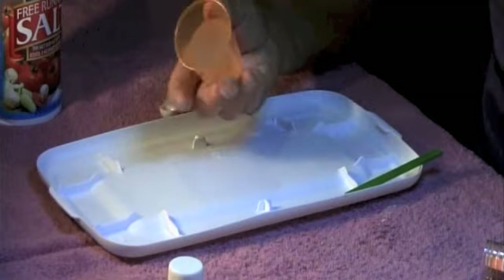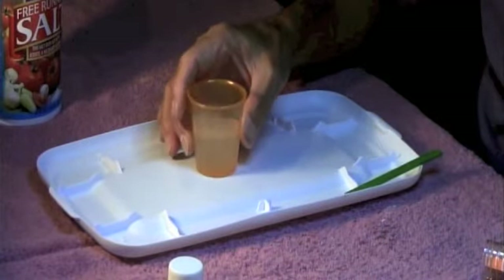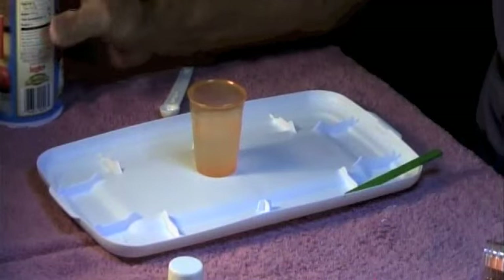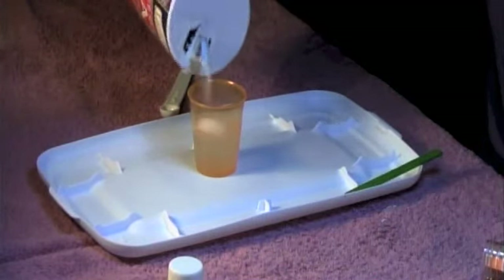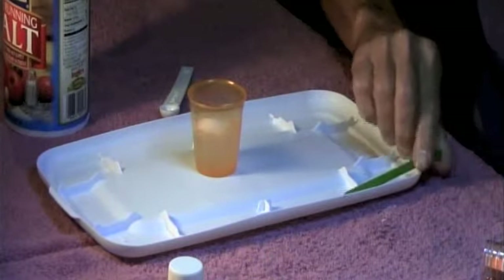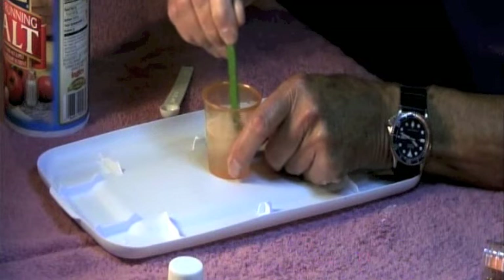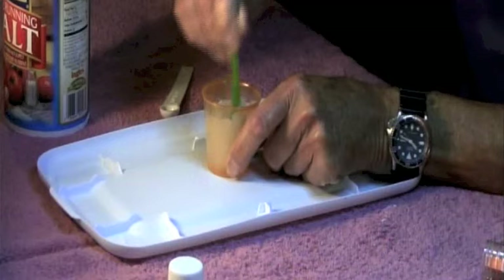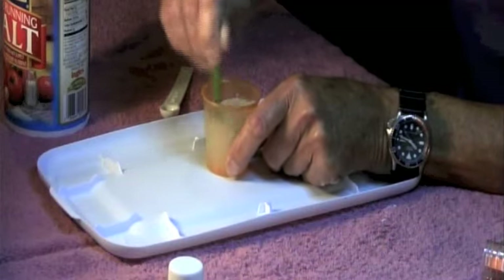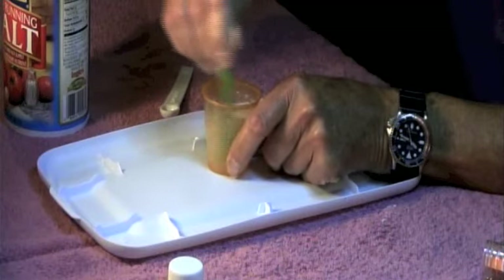If we want to reliquefy this, we can pour some salt in here. I've got a little bit of salt, so I'm going to put that in there and then take this little craft stick and stir it up. The salt will help to break down the bond between the polymer and turn this into a liquid.